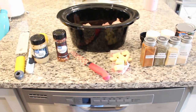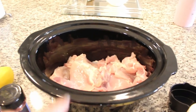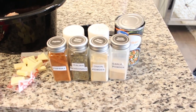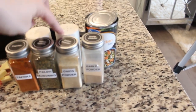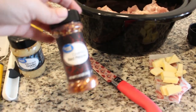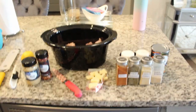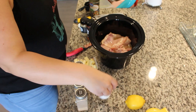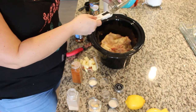Are you guys ready for this first chicken crockpot recipe? I'm so excited for it. It is garlic butter chicken, and in the crockpot I have two pounds of skinless boneless chicken thighs. We have garlic powder, onion powder, Italian seasoning, paprika, salt, pepper, chicken broth, half a stick of butter cubed, some crushed red pepper, garlic. We're going to zest this lemon and then juice it, and that's everything. We're going to pour everything in and cook it on low for six to eight hours, or on high for four to six. Stir this all in the crockpot.